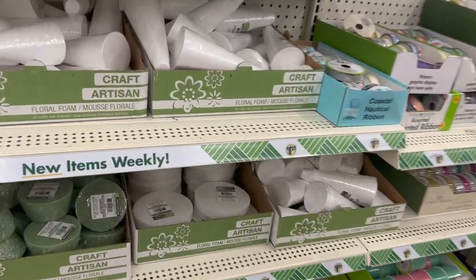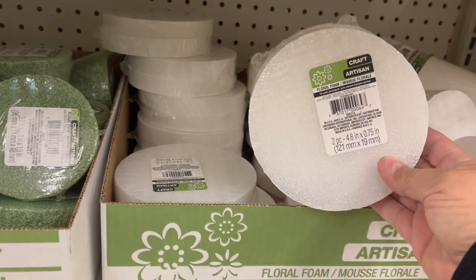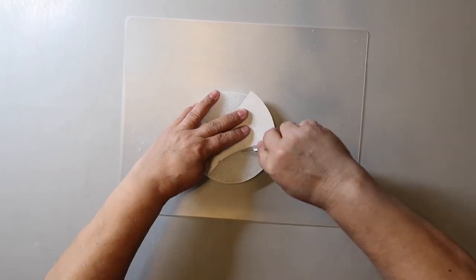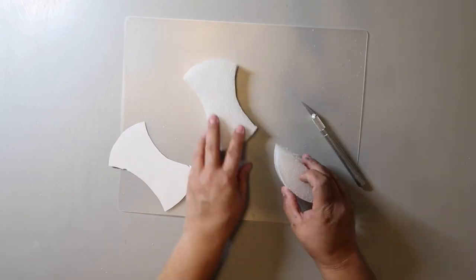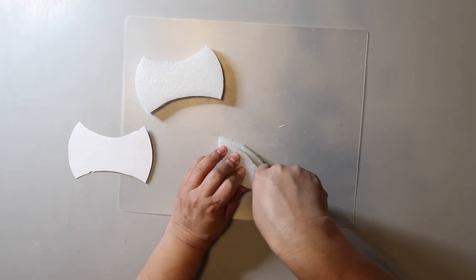Grab a pack of styrofoam rounds from the floral section of Dollar Tree. After watching some videos, I made myself a template that fit the styrofoam rounds I bought. I cut two ears — and there's another piece you could use as a bow tie — but I just used the ears. It's very easy to cut and I just used a crafting knife.